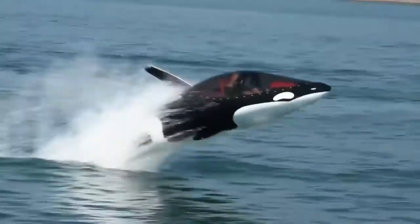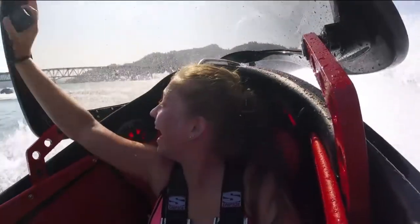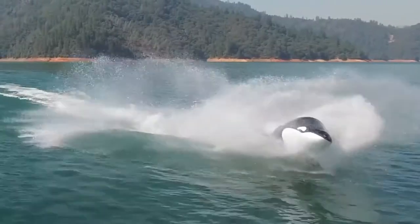The Seabreacher is available in the Shark Style X model, Killer Whale Y model, or Dolphin Style Z model. The price of the Seabreacher differs depending on the model you want, starting at $80,000.